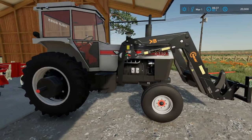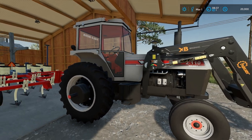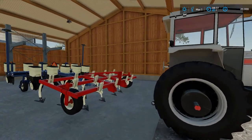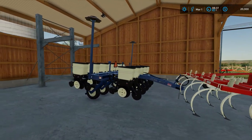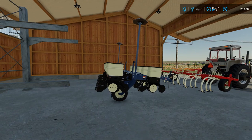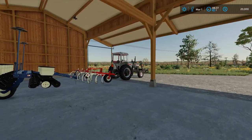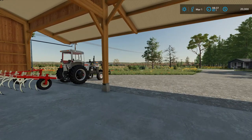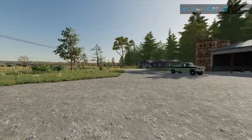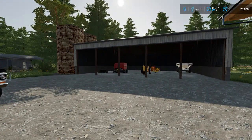Now this is a White 2110. On the real farm it was a White 2105, which was not available in the mod hub. And then the Kinsey planter actually did not come around until the 90s either, but it's going to be what we used because it was all White farm equipment back then and I couldn't find a White planter to use. So let's get started — we're going to mow up the field across the road. Let's grab a tractor and get going.